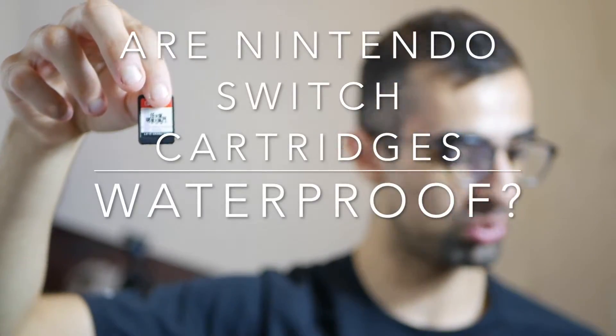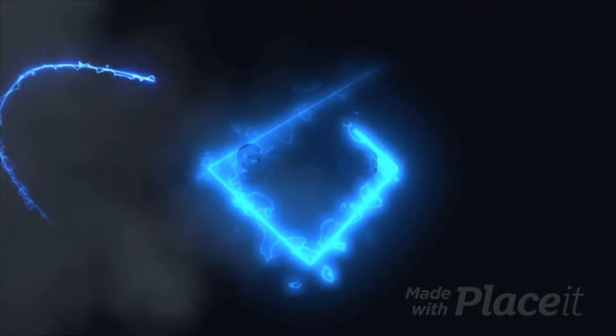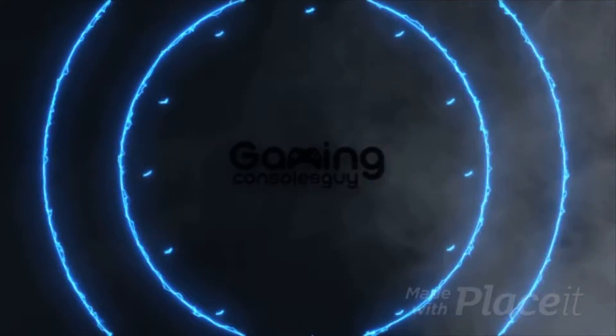Are Nintendo Switch cartridges waterproof? We'll find out in a bit. What is going on guys, it is Dylan from thegamingconsolesguide.com, and in this video we're going to discuss whether Nintendo Switch cartridges are waterproof.